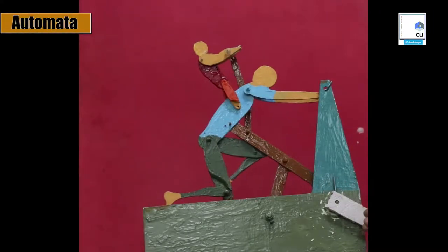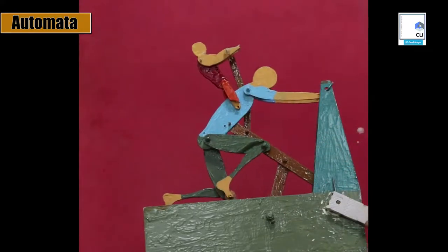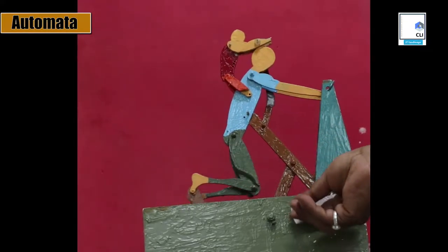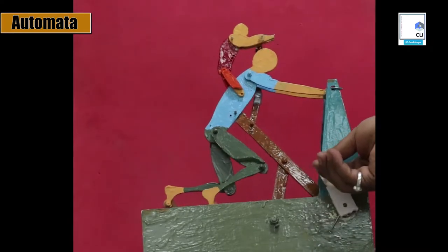This man pushing against the wall was inspired by a Disney video. At CLI, we designed a child trying to cap the man as an addition. We studied the locus and the movement of the knees and abdomen, and then mapped the locus to the four-bar mechanisms.